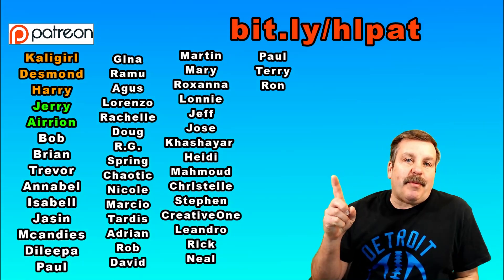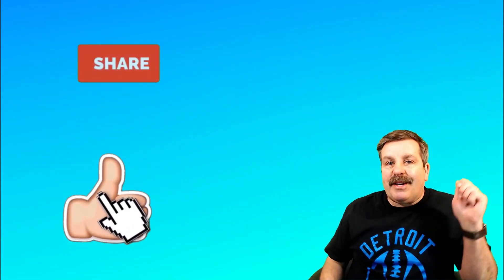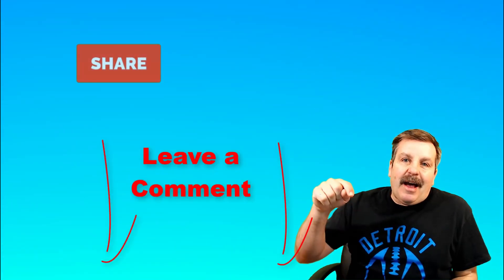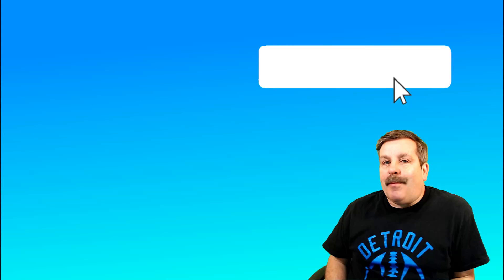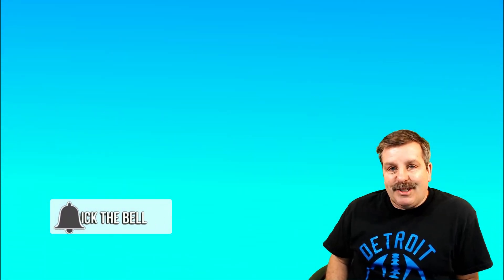Of course, you can learn more with the bit.ly link above or the link in the description. Friends, I want to thank you for watching. Don't forget every time you hit that like button, share a video, add a comment down below, or hit subscribe, you're helping HL ModTech get just a little bit bigger, which absolutely makes my day. Friends, have a glorious day and keep tinkering.